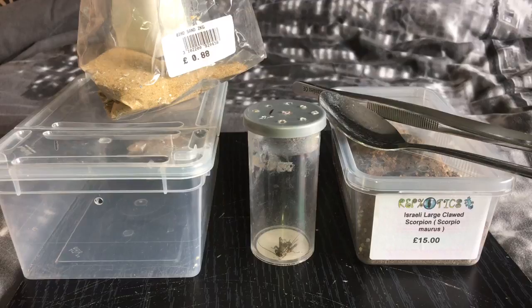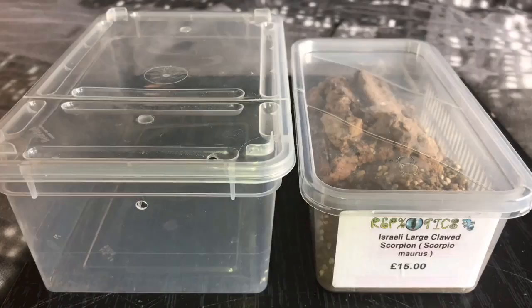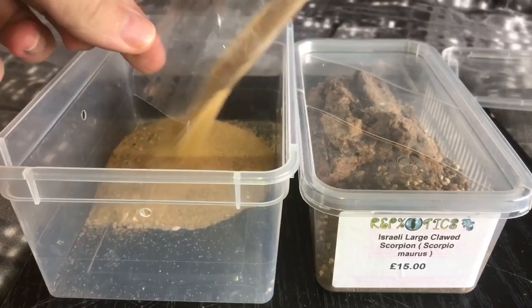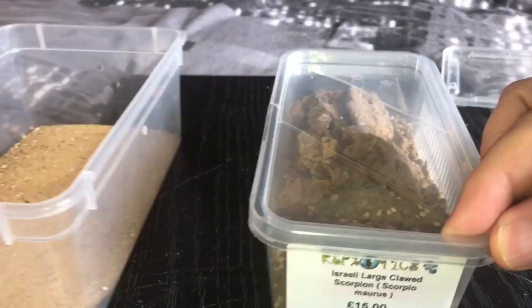You can see the size difference between each enclosure. This enclosure on the left has more floor space for the scorpion to walk around, and this one here is just a Braplast tub, 1.3 litre. I'll take the lid off — you've seen the plastic bag earlier, that's got some bird sand. I'll mix the bird sand with the substrate in the smaller enclosure. So we'll take the lid off this enclosure and give the scorpion a feed.